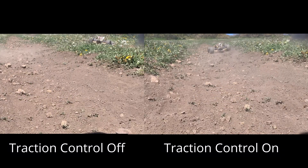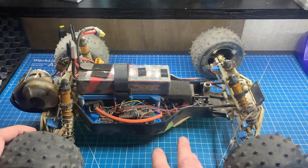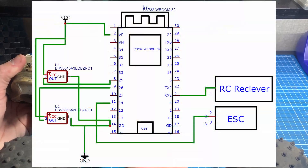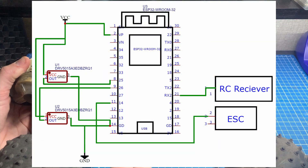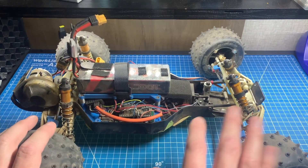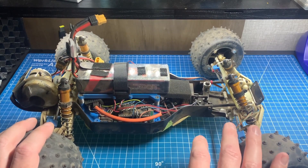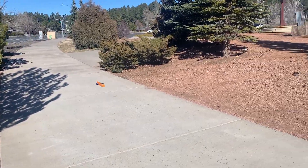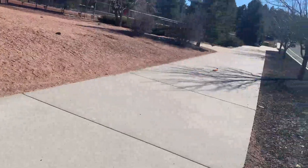Welcome back everyone! Have you ever wondered how automotive traction control works? Today we're going to build a simple traction controller for an RC car using hall sensors and an Arduino. Traction control in motorsports is a divisive topic, but the reality is every driver will be more consistent in a car with traction control, and consistent traction is exactly what I need for my radio controlled land speed racer project.